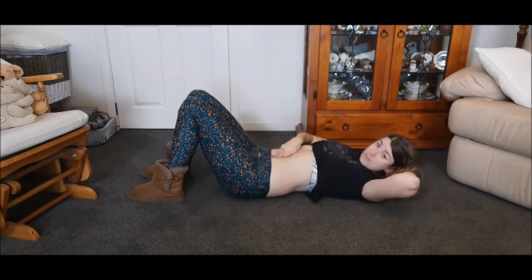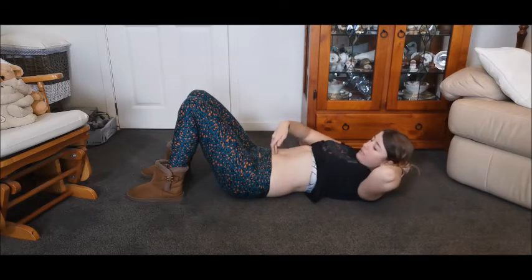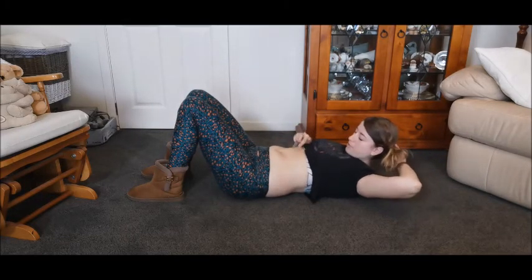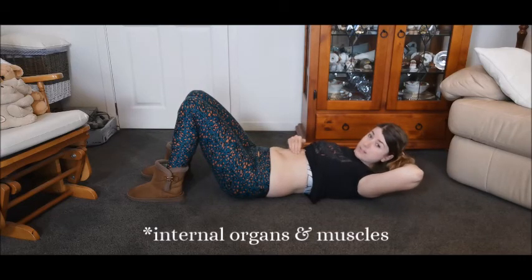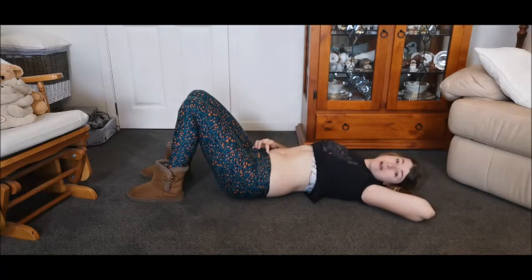If you feel a gap, place your fingers side by side, fingers facing down, and see how many fingers you can fit into that gap. Then check how deep it is — whether you can go to the first knuckle, the second knuckle, or whether it feels fairly firm. Also make a note: if you do a sit-up and you notice something doming out, that is the deeper abs and internal muscles pushing through that weakening gap — and that's what we're trying to avoid.